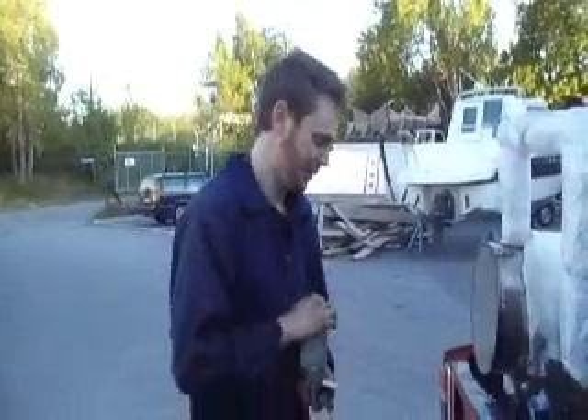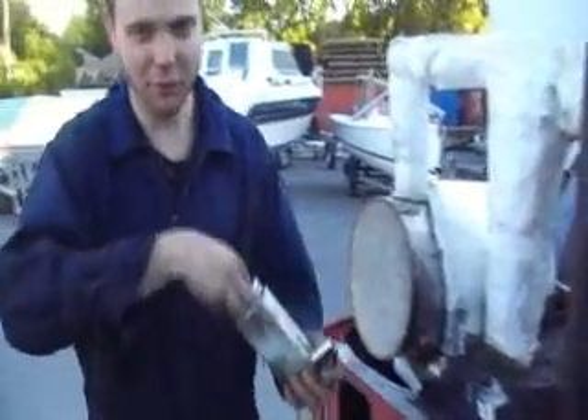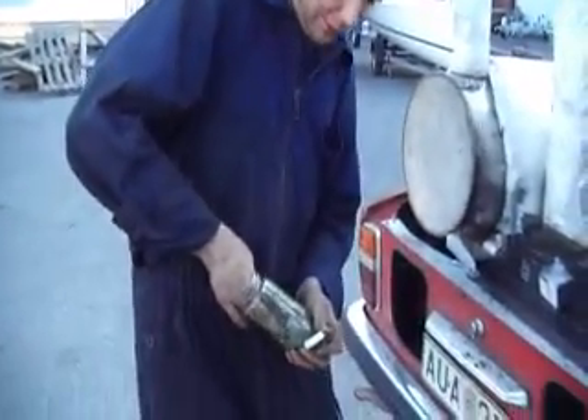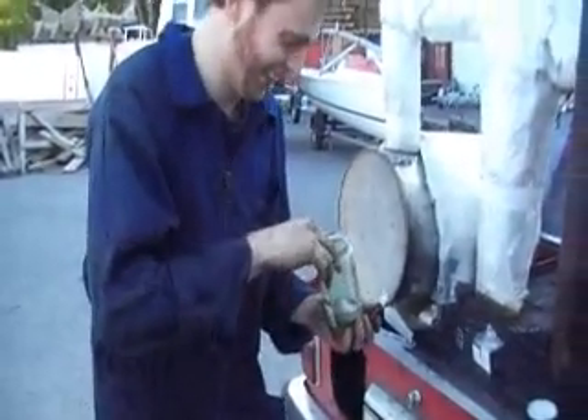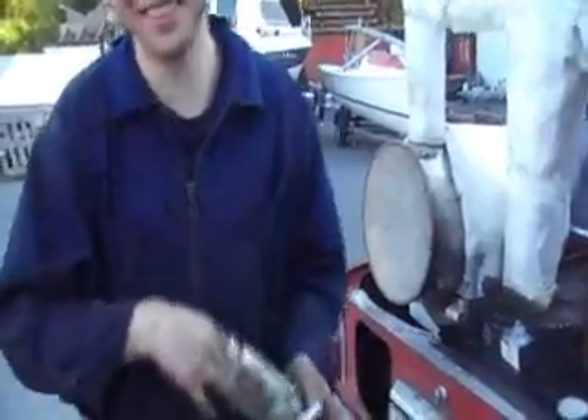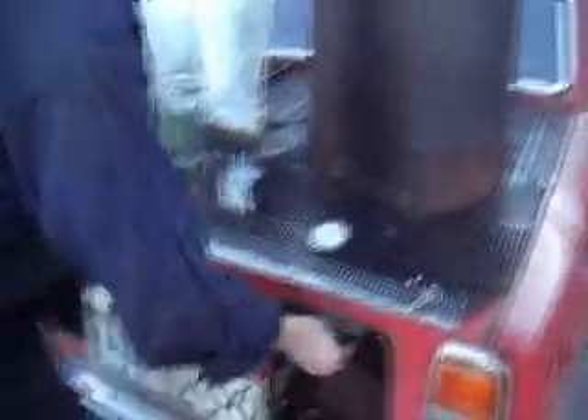And what we're gonna do now is to start the wood car. What I have here is a tissue with diesel on. Just have to get it out. There you go. I'll put this in the air intake for the gas generator.